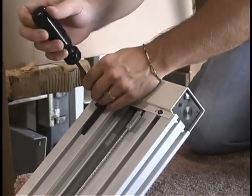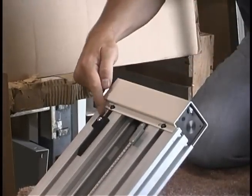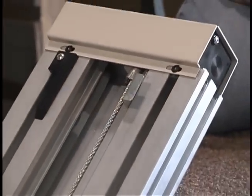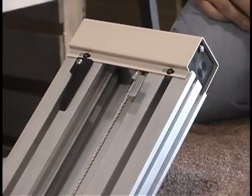You will also want to check the position of the top limit cam switch. It's supposed to stop the unit before the lift reaches the final limit actuator tab. If it becomes loose and moves up the track, it may cause the unit to push the final limit actuator tab up and out of position.